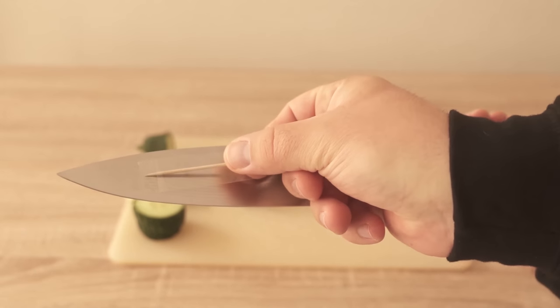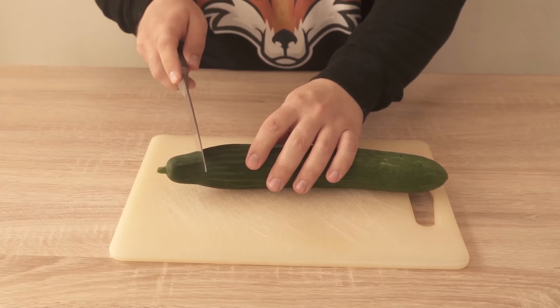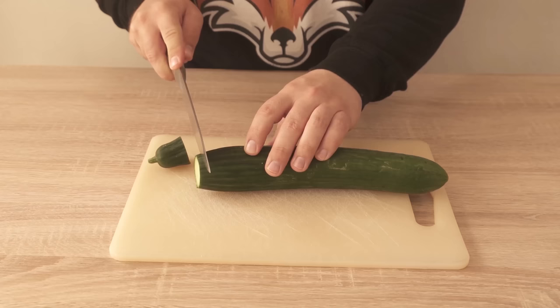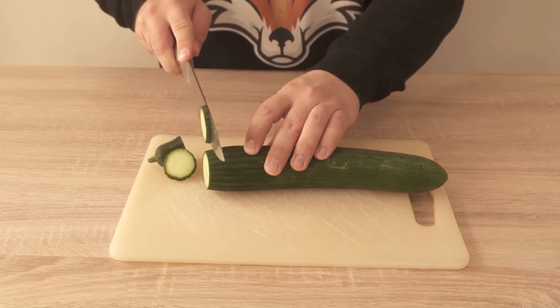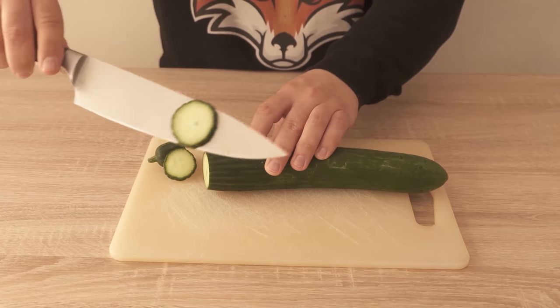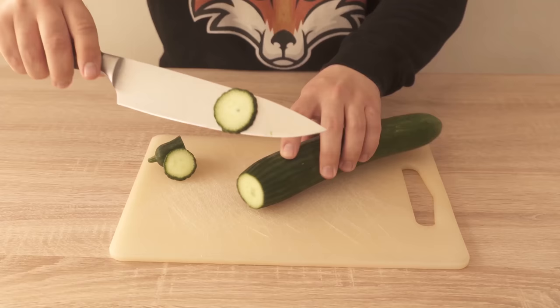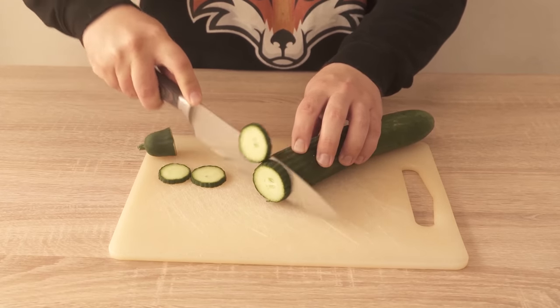In this video I show you why you should stick a toothpick to a knife, because with it you get a problem solved which really everyone knows who has cut cucumbers or other foods in the kitchen before. As you can see, you certainly know it — you cut something and the parts then just stick to the knife and then fall off with the next cut, spreading all over your board instead of staying cut in a straight row.